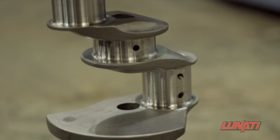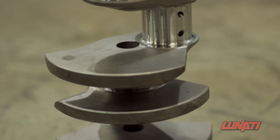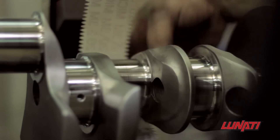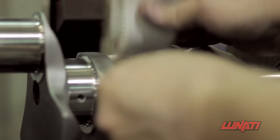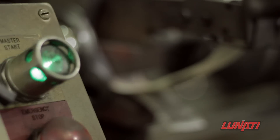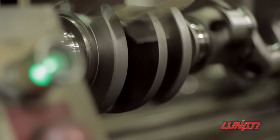After the crankshaft grinding processes are complete, it's time to head to the Q-Pak polishing system. Each ground surface is thoroughly polished to ensure the journal surfaces carry a 5RA or less surface finish, and this is done prior to the nitride hardening process since it's much more difficult to polish a hardened part.